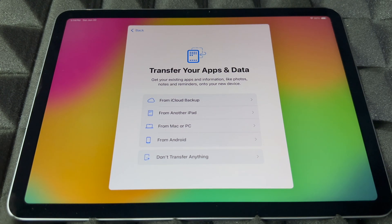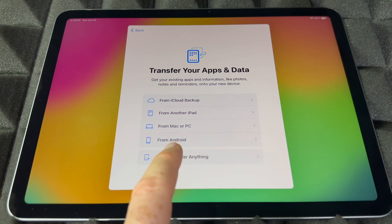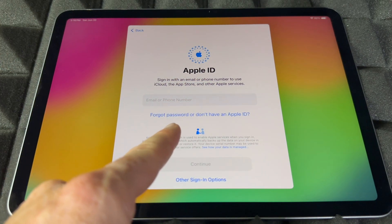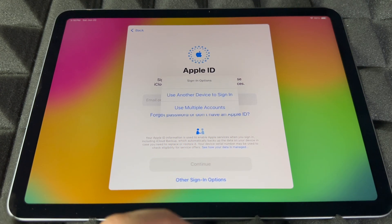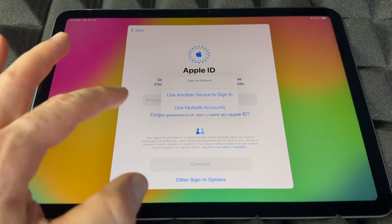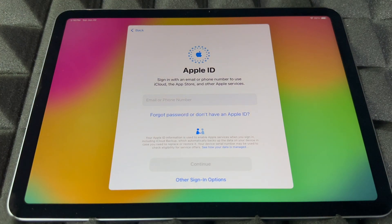Right now you can transfer any information from your other iPad or even from an iPhone — certain things like contacts come in through your Apple ID. That comes from your iCloud backup — that's the first option. You can also import from a Mac, PC, or from Android, though Android transfer isn't that great so I'd skip it. The next step is going to ask for your Apple ID. If you have one, go ahead and put it in. If you don't, go to the option that says 'Forgot password or don't have an Apple ID.' You can also use another device to sign in.